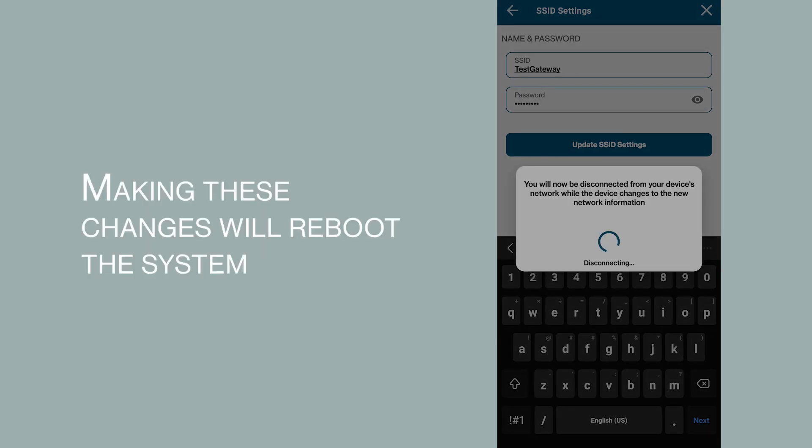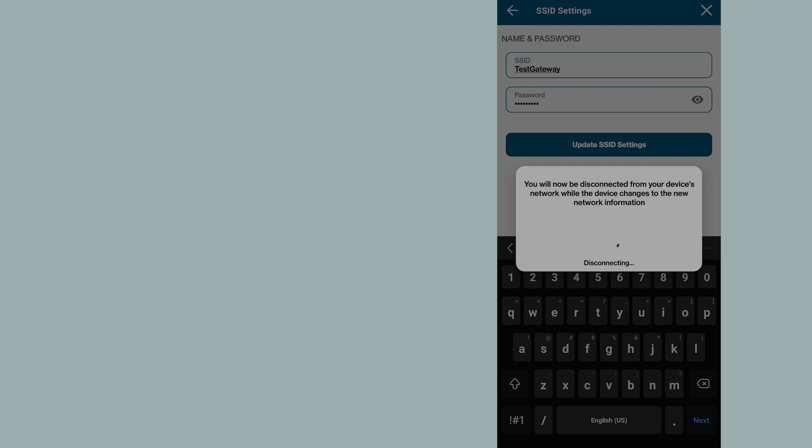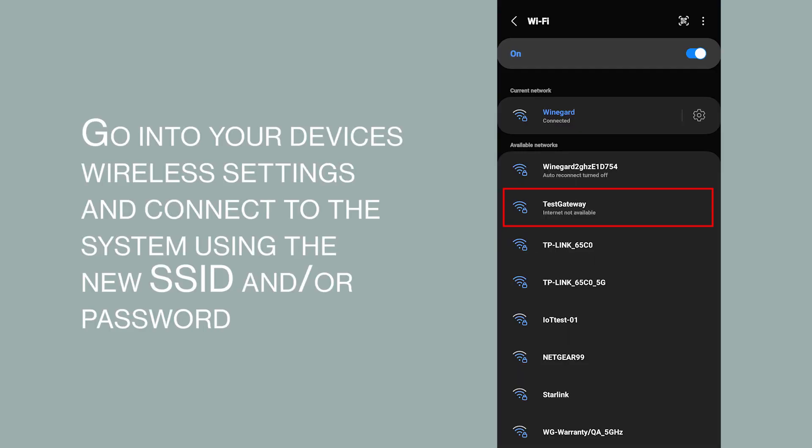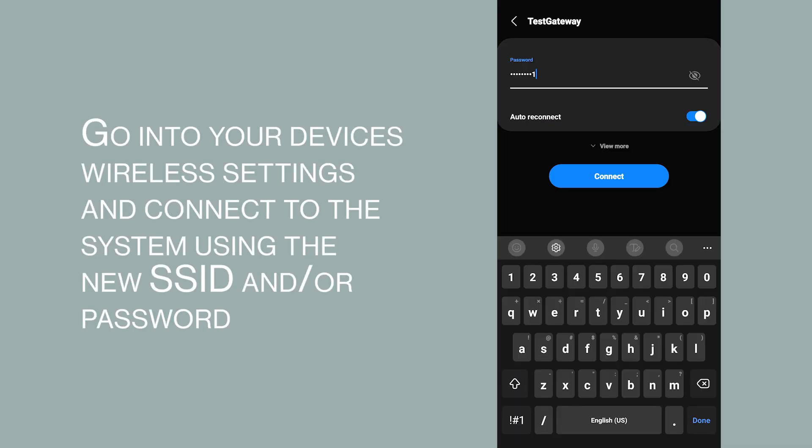Making these changes will reboot the system. Allow 3 to 5 minutes for the system to reboot. Then go into your device's wireless settings and connect to the system using the new SSID and/or password.